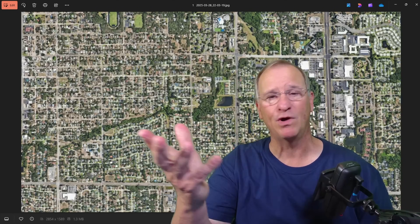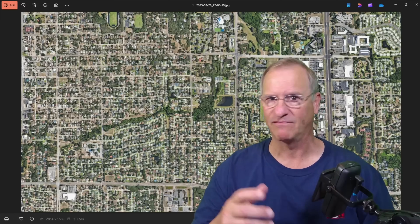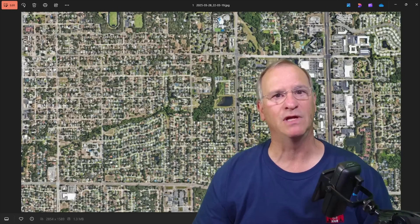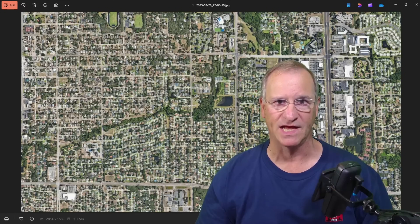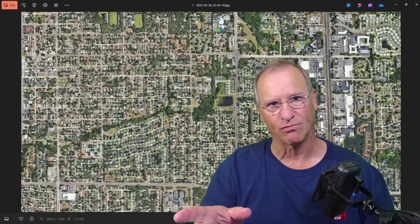And here I am 40-some years later, and I'm perfectly happy with this setup. Less to maintain, less to care for, and I've got good neighbors all around me — to each his own. My point is, some of you live on small lots and you can't get up a long wire antenna, or so you think. Maybe you don't define 73 feet as long, but 73 feet doesn't fit on my yard — but it does now. We'll go through that.